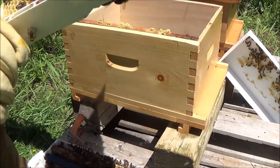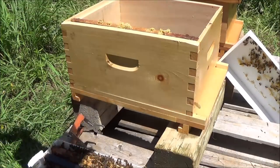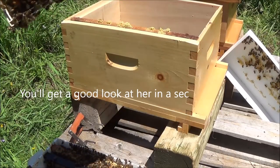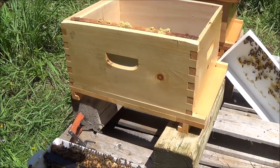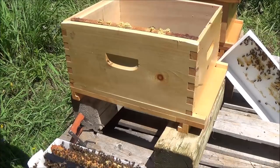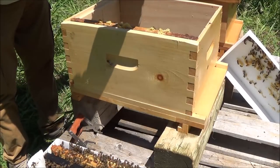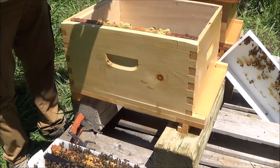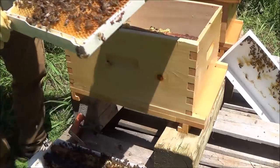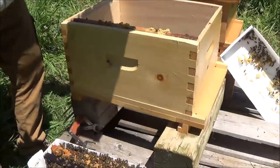A big drone just landed on there. There's the queen right there — right at the bottom of this frame. Look at her. It's interesting what they're doing on this frame: they're filling in the honey all the way around and she's going to start laying, or has already started, in the middle there. Let's make sure this queen doesn't disappear on me. I'm going to try and find her again just before I put her in the box so I know I don't squish her. She went to the other side — there she is, right here at the bottom corner. See her moving around? Moving towards the edge of the frame. I'm going to put her in.